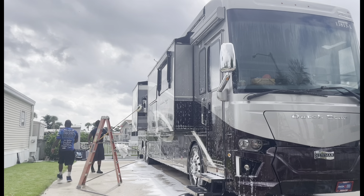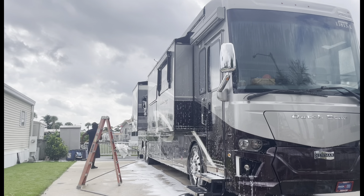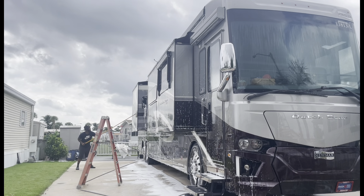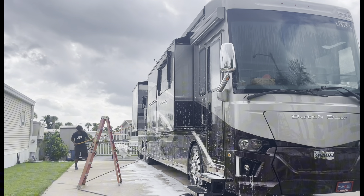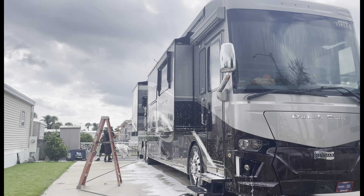You see how my boy hitting the high points? We hit everything. That's how I do RVs — it's the same: foam, wash, dry, spray. Come around at the end and detail everything. I hit all the rubber, all the vinyl, all the tires, all the windows. We do a full, full detail.